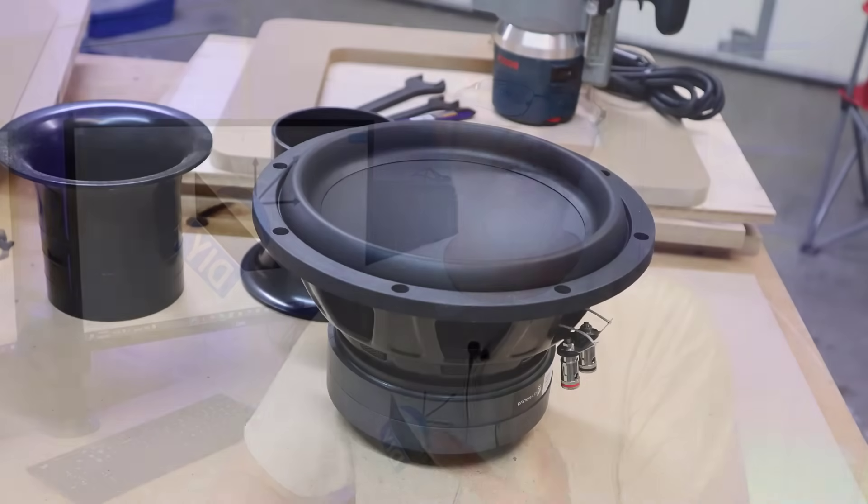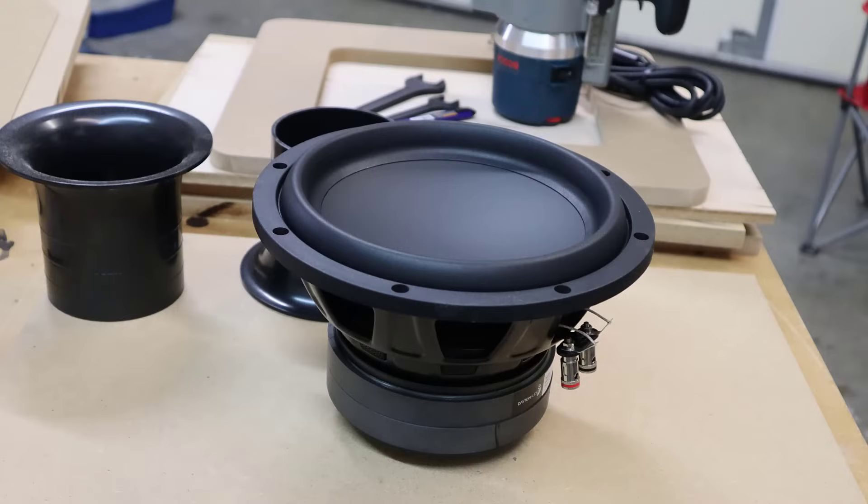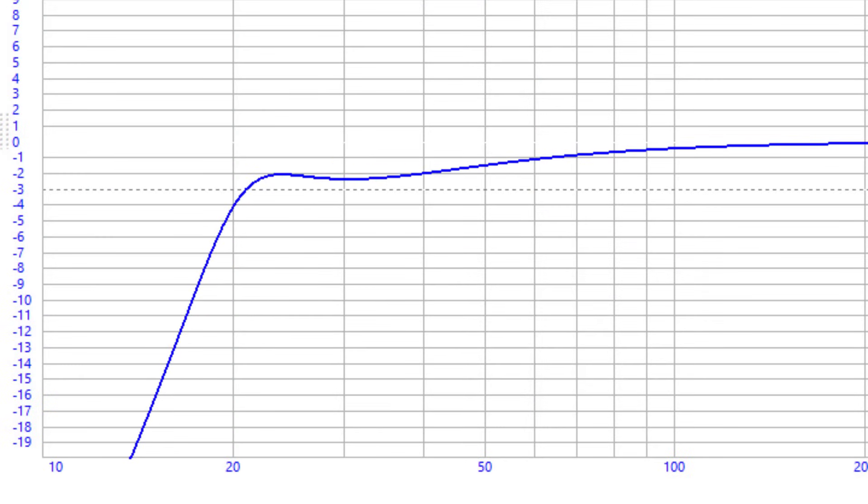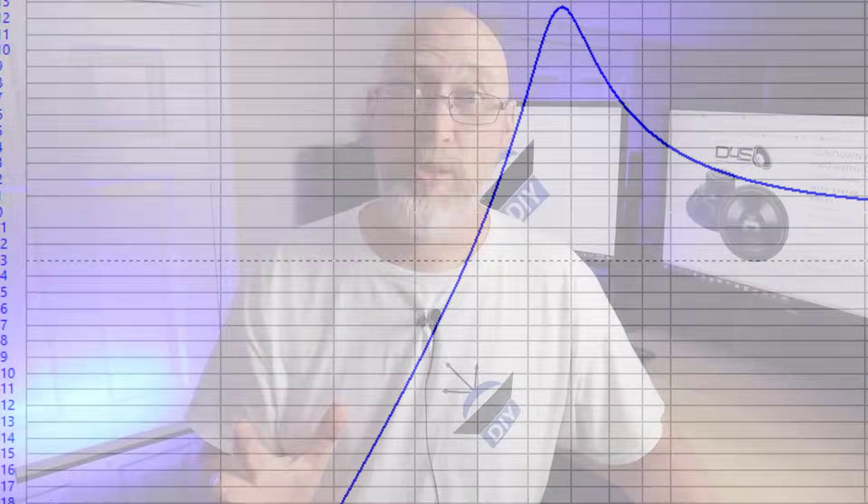A lot of you have probably heard of Hoffman's Iron Law. In this video, I'm going to tell you some stuff that you didn't know about Dr. Hoffman and how his law works. Back in the 1950s, Dr. Hoffman postulated that when it comes to designing a speaker enclosure, there were three factors that were intertwined: low frequency extension, efficiency, and enclosure size.